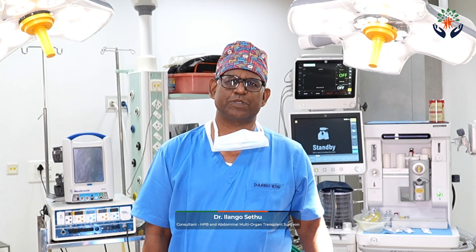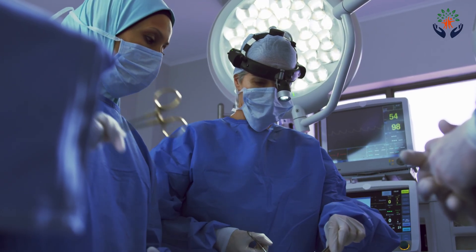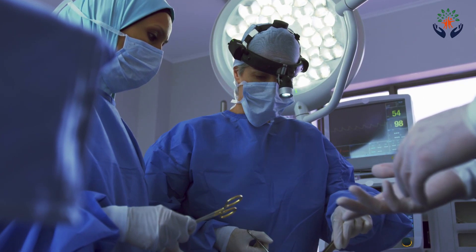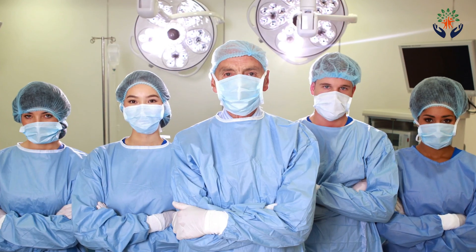Hello, I'm Dr. Ilangu Sethu, transplant surgeon at Royal Care Super Specialty Hospital at Coimbatore. We are doing this video series to educate our patients who are planned for liver transplantation. In today's video, we are going to discuss how we do the liver transplant operative procedure and what you should expect in the first few days after your liver transplantation. Liver transplantation is a very major operation — it is done by a team, not by an individual.